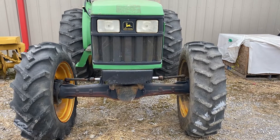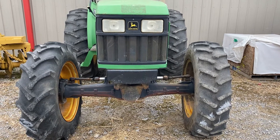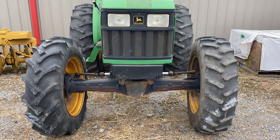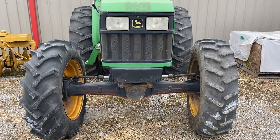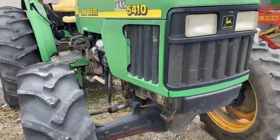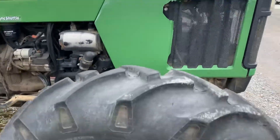Here is our John Deere 5000, 5010, 5020 series two-wheel drive to MFWD conversion. This is a 20 series tractor — it has 10 series cosmetics.